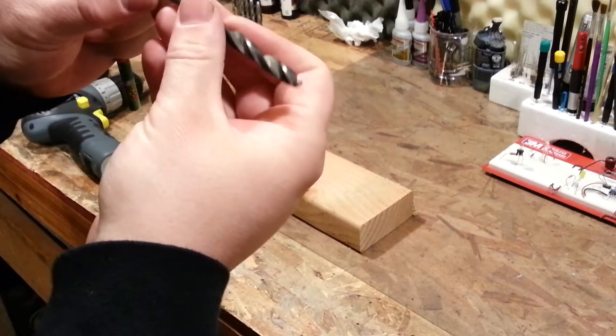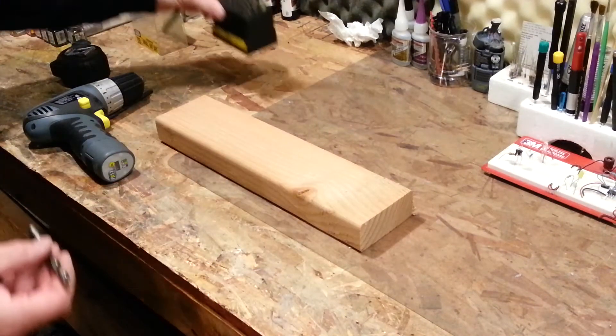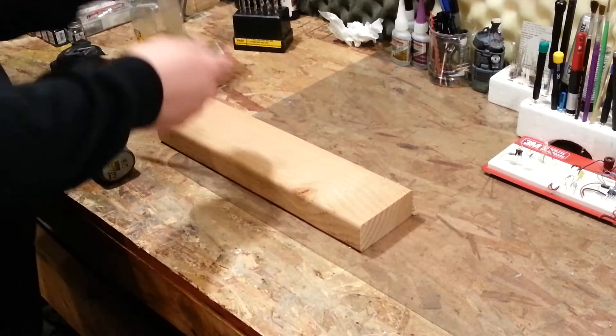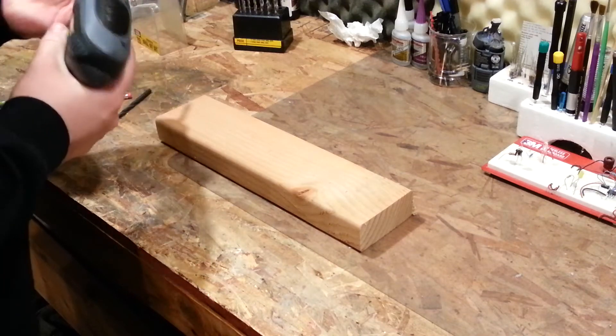I found this particular drill bit. It's five-sixteenths of an inch and I'm just going to see how it fits in the drill housing — that ought to do just fine. So we'll go ahead and do that.